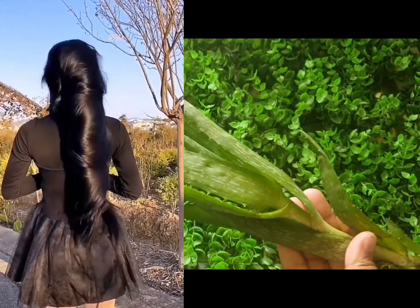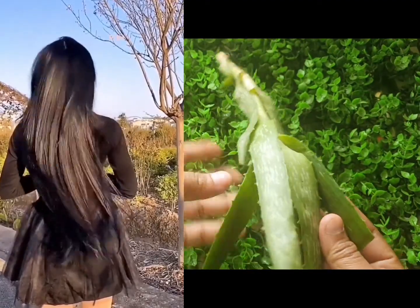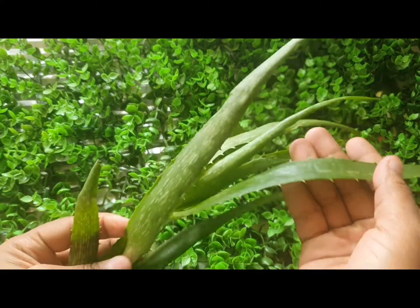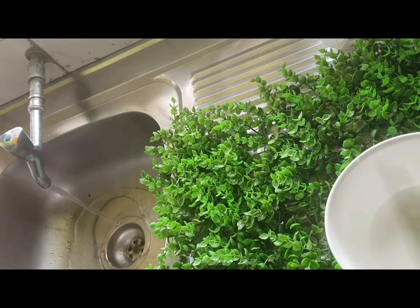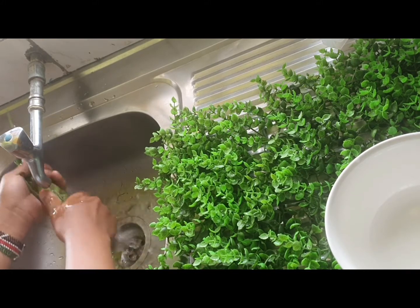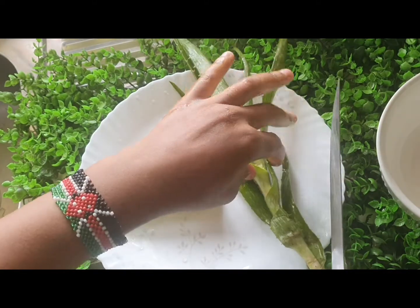Hello guys, welcome back to my YouTube channel. Today I'm going to show you how to make aloe vera oil using this other type of aloe vera at home. As you can see, this one is different from the other one which I had used earlier — it has smaller leaves. So you just wash it as usual.